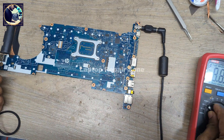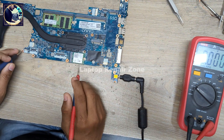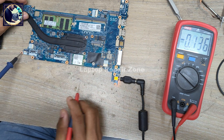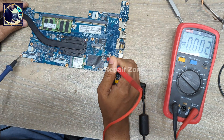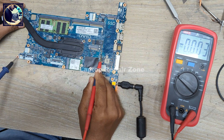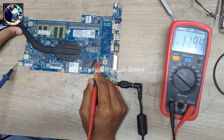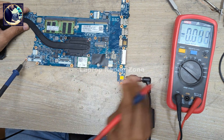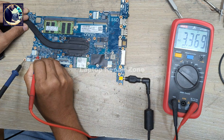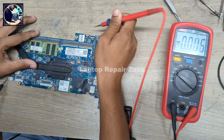Now I will check some required voltages on this motherboard — like 3 volt, 5 volt, 1.8 volt, and 1 volt. Let me set my multimeter to the correct mode. First I will check 12 volt. As you can see, it's almost 12 volt — 11.94 — that's good enough. Now I will check 3.3 volt always-on. As you can see, 3.3 volt is present. Next I will check 5 volt.